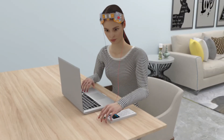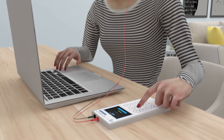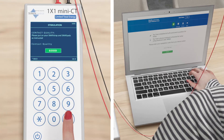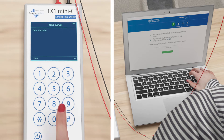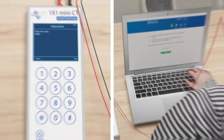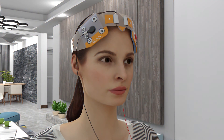Connect the mini-CT device to the SNAP strap cables and check for contact quality. Once the contact quality is good or moderate, start the stimulation by entering the dose code provided by the ElectraRx portal.